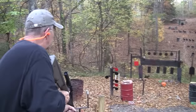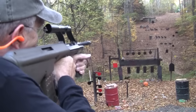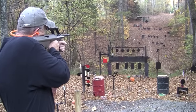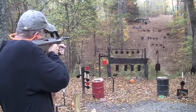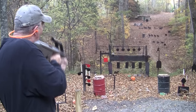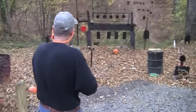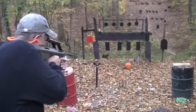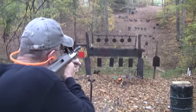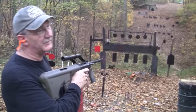What do we have left we can shoot? We can't shoot the steel too much. Let me take a couple more shots at the plate — I think I figured out where to hold on it, just up a little bit. Nice, nice. Let's try this pumpkin a little bit closer.